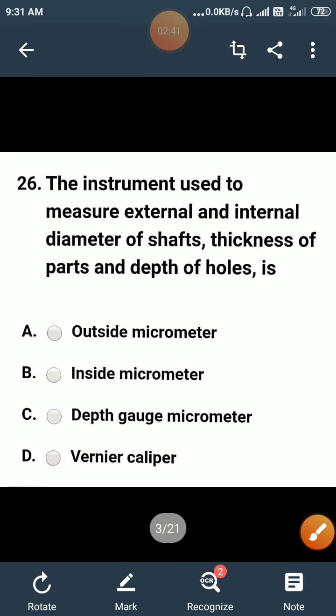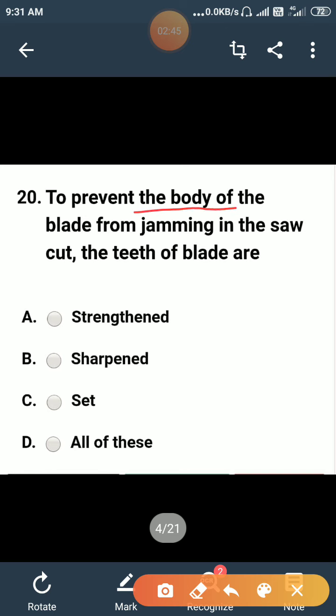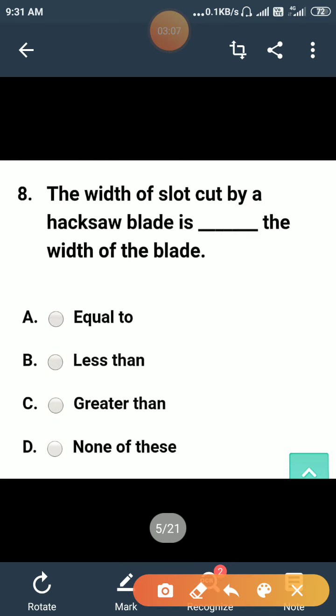To prevent the body of the blade from jamming in the saw cut, the teeth of the blade are: strengthened, sharpened, or set? The teeth of the blade are set. So the correct answer is option C.